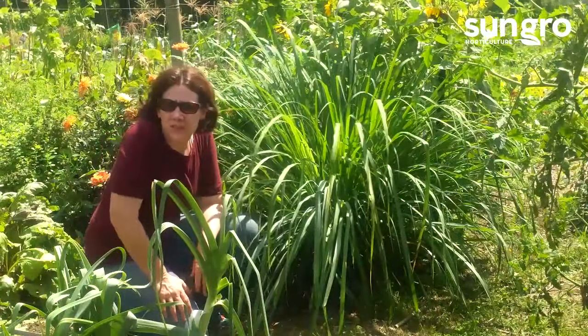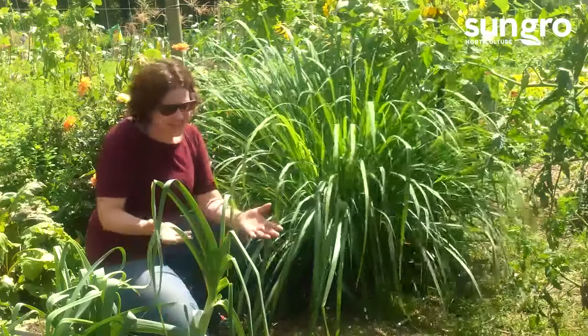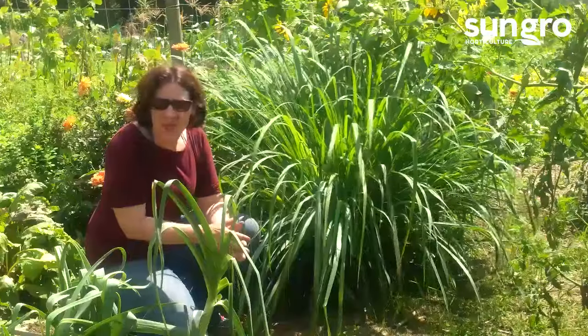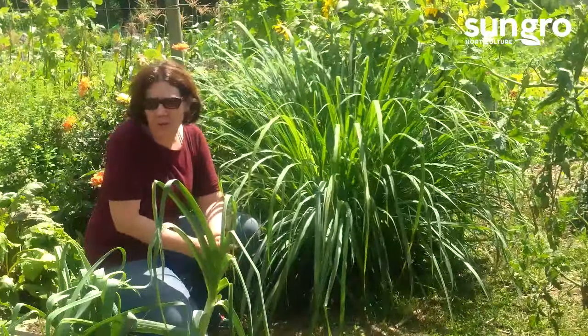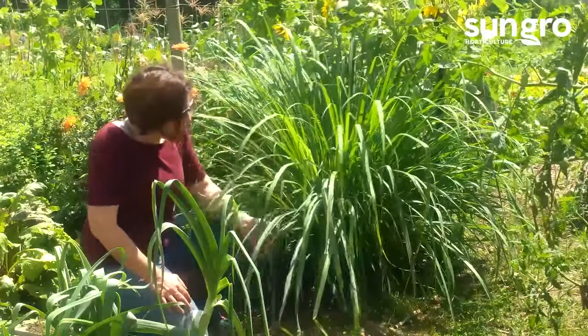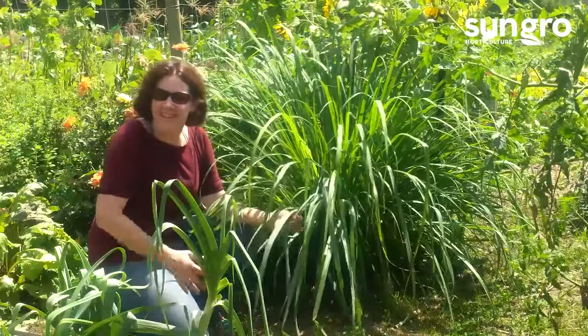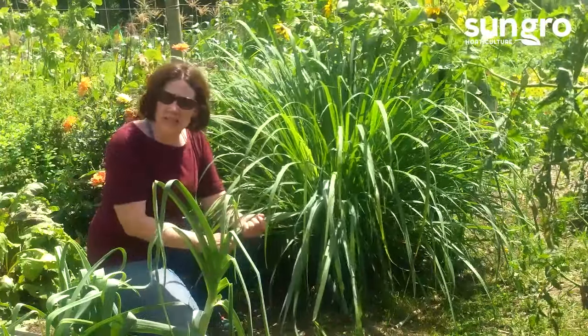Hi, I'm Jessi Keith, horticulturist with SunGrow, and I'm here in my community vegetable garden. It's mid to late summer, actually mid-August, and I've got all kinds of great things growing. What I want to talk about today is one of my favorite herbs, and that is lemongrass. I grow a big clump of lemongrass in my garden every single year because it's wonderfully easy to grow.